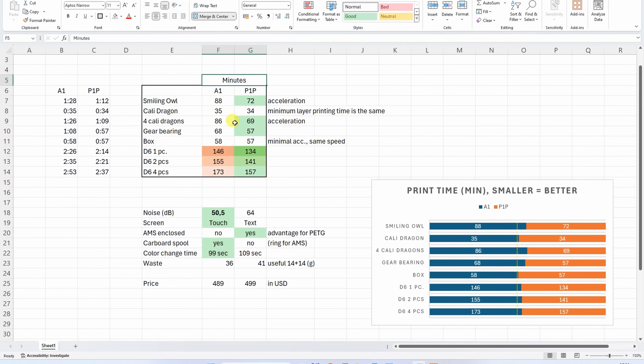Here's a summary of the numbers. Looking at print times in minutes, in most cases the P1P was faster — except for 2 examples: the Kali Dragon, where the difference wasn't big because speed was limited by minimum layer printing time, and the box, where acceleration wasn't so important but speed was equal. For noise, the A1 is much quieter — very important to me. The A1 also has a nicer touchscreen. The AMS is enclosed on the P1P, which is an advantage for printing and storing PETG or carbon filaments. Color change time was slightly shorter on the A1. Regarding price, currently with a big discount, they are very similarly priced.